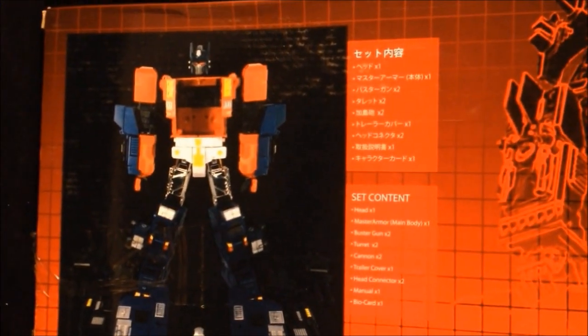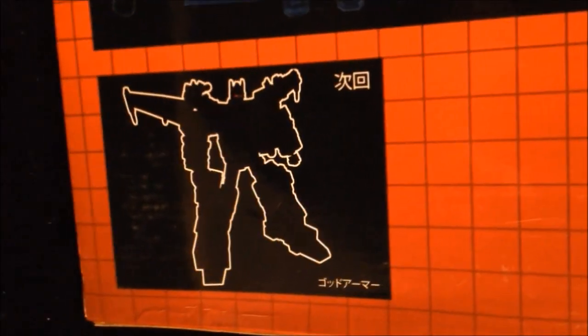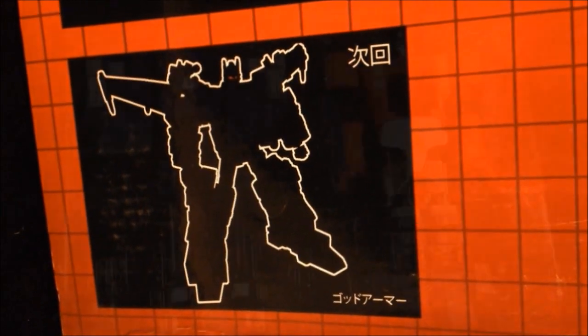I was absolutely in love with this figure as soon as I saw it — I'm a big Power Master Prime fan. The box is nicely detailed; you've got a little image of him there showing kind of what he looks like, and a really nice blueprint-style design on the side. At the bottom there's a little sneak peek — their next production is a God Bomber Armour set for this figure. I cannot wait for that.